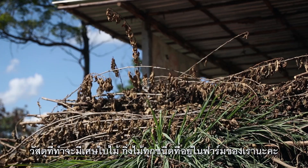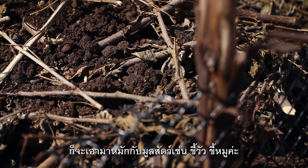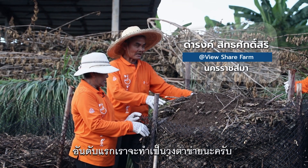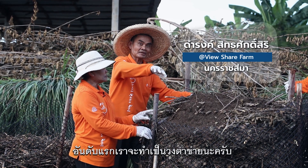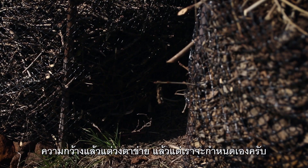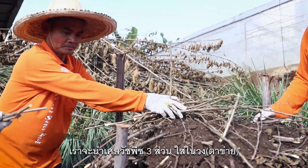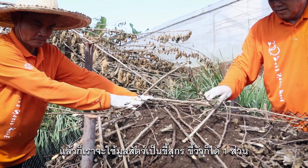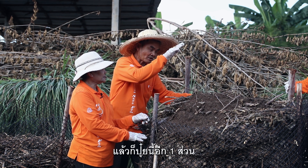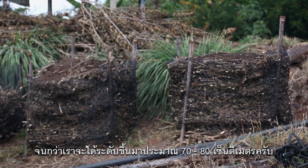We are living in the tree and we can use three parts to put it in the ground. We can use one part to put it in one part, and we can put it in three parts. And we can put it in 70 or 80 percent.